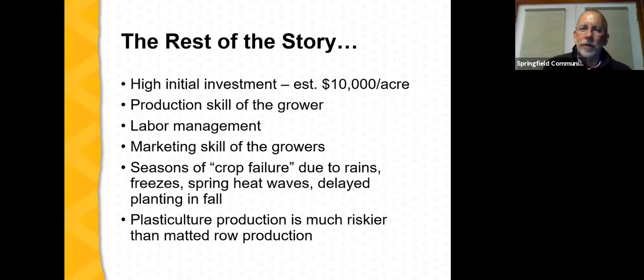What is the rest of the story relative to annual plastic culture? It is a system with high initial inputs — about ten thousand dollars per acre in initial investment. Success depends heavily on the production skill of the grower; many production decisions must be made in a very timely fashion. Labor management is very important. You're producing a lot of berries, so you need to be not only a good grower but also a good marketer. The system certainly has risk of crop failure — it's vulnerable to excessive rain, spring frost, spring heat waves, and especially weather conditions that delay fall planting. Being delayed by even two to three weeks can result in lower productivity. Overall, plastic culture production is much riskier than matted row production.